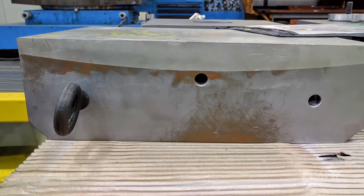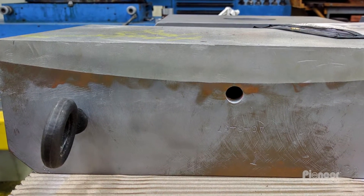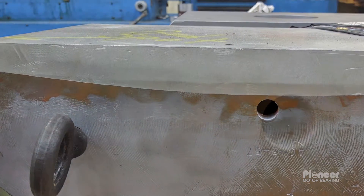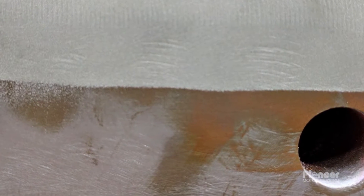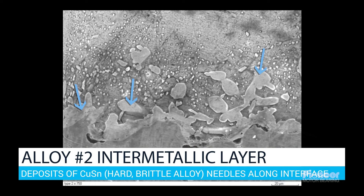The goal of the casting process is to establish a metallurgical bond between the tin — for these are tin-based babbit or white metal — and the bearing shell material. Where the shell material is steel, the bond forms iron-tin compounds, termed intermetallic compounds. Where the shell material is a copper alloy, the bond forms copper-tin.